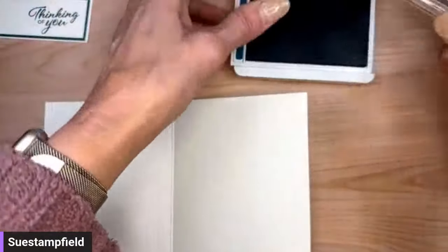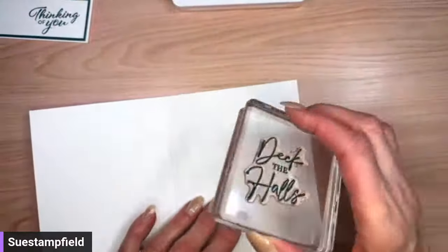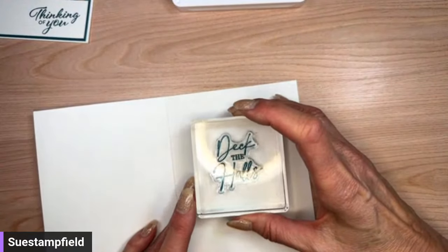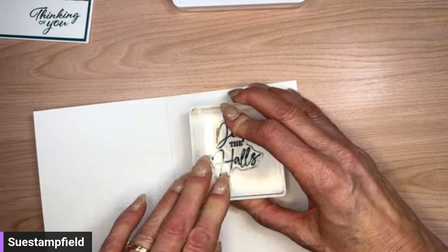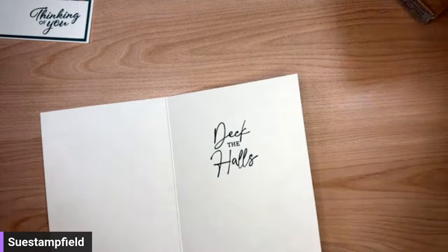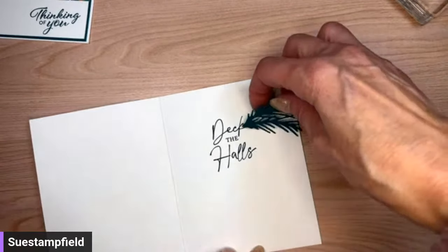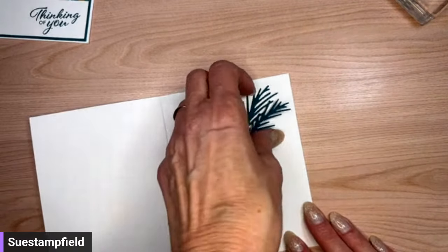Well, we solved that mystery — clearly we've never used it! Let's Deck the Halls on the inside of our card. I'm going to grab a block and stamp this on the inside. We'll also be putting some sparkle on the front — all about the sparkle. Here's our Deck the Halls sentiment stamped on the inside.